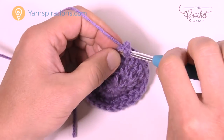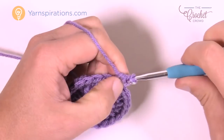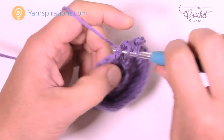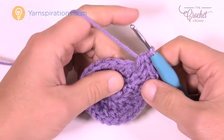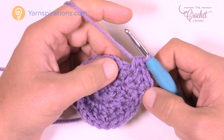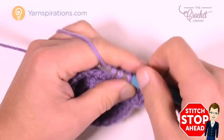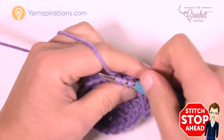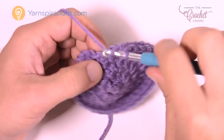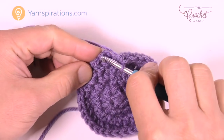Round number four: chain up two — counts as nothing. The first stitch gets one half double crochet, the next gets one half double crochet, and then the third gets two half double crochets. This shifts where the increases fall, breaking up the lines so you don't have consistent lines going down the hat. The repeat pattern is two single half double crochets in a row, then two into the third stitch. Do that all the way around. The last stitch at the end gets two half double crochets, then join to the top of the first half double crochet.